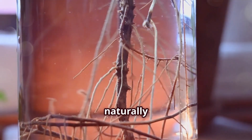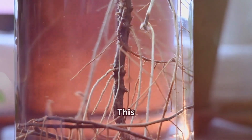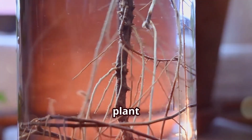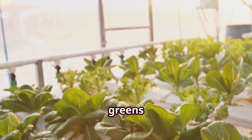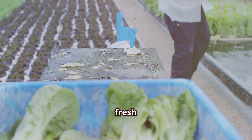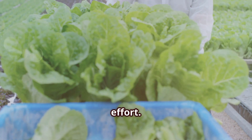The plant's roots will naturally extend into the solution, while the upper portion remains dry, allowing for optimal oxygen absorption. This balance is crucial for healthy growth, as it prevents root rot and ensures that the plant gets enough oxygen. With the Kratky method, you can grow a variety of plants, from herbs like basil and mint to leafy greens like lettuce and spinach. Some even experiment with small fruiting plants like strawberries and cherry tomatoes. Harvesting your own fresh produce has never been easier or more rewarding. Imagine the satisfaction of picking fresh herbs for your dinner knowing they were grown right in your own home with minimal effort.